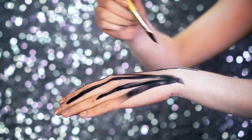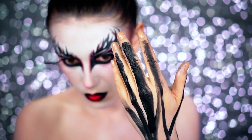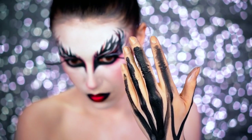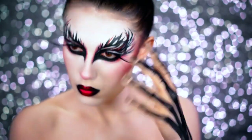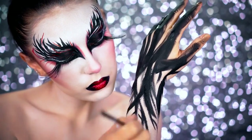I wanted to create some feather gloves on my hands very similar to what she had, but I extended them up the arm even further so they were really dramatic. I went in with the water-activated black body paint, lined each finger, and went up my arm to create really thin hair-like strokes at the tips that looked like feathers.